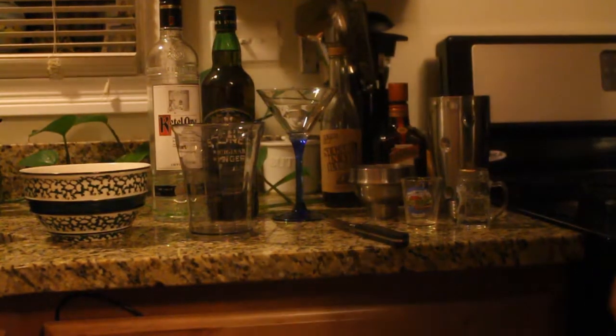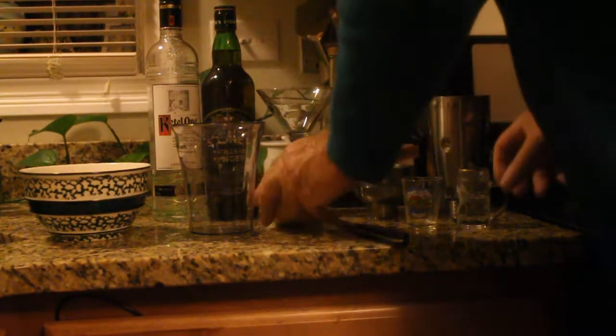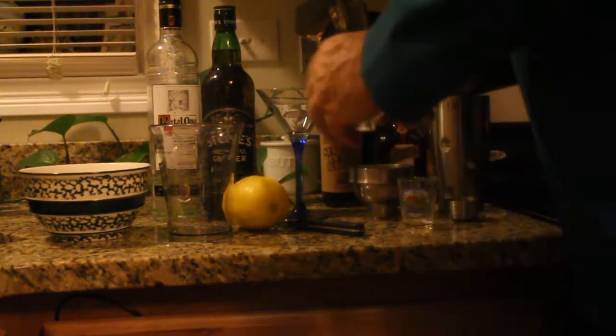We're going to be making a ginger tini. The first thing you have to do is have hot water because you're going to need to muddle the sugar syrup. I have here my Lichtenstein shot glass — every time I go somewhere I bring back shot glasses. My last trip was Lichtenstein, Zurich, Konstanz, Germany, etc.